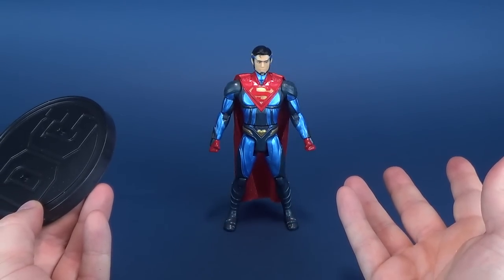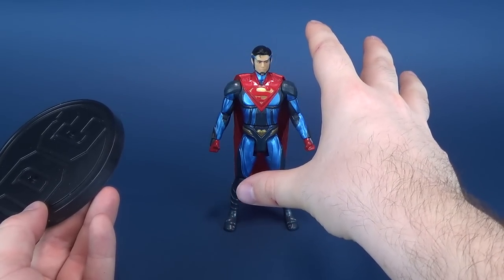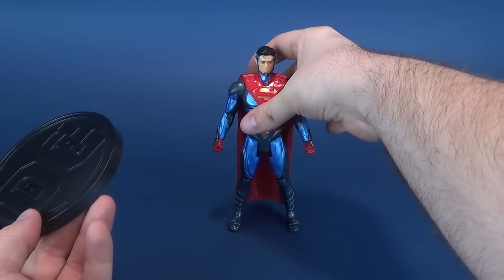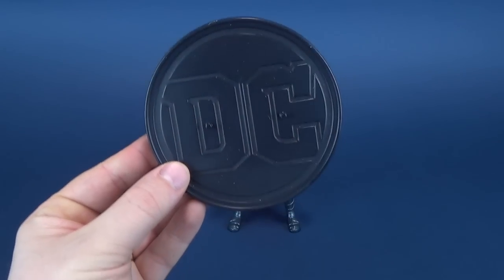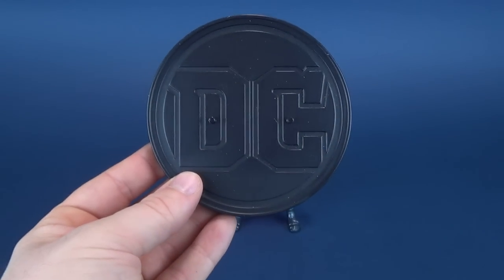Superman really doesn't need it. It seems as if even a force of kryptonite propelled against this figure couldn't knock him over because the figure is so heavy in metal. Still, if you do want to use the display stand, you can use it, and the little pegs are there if you want to make use of those.